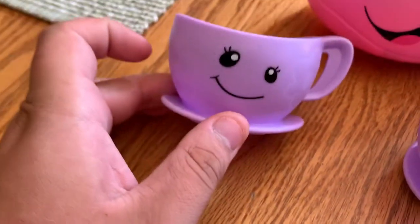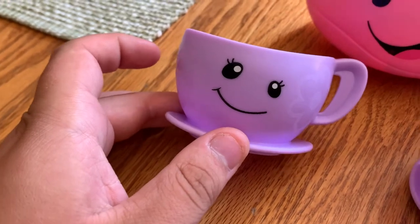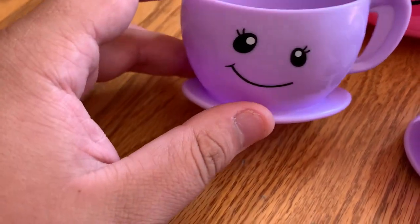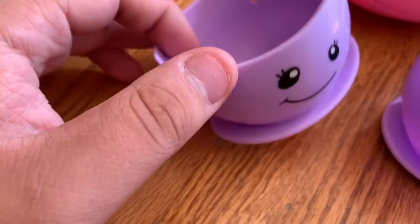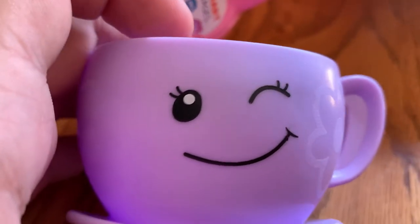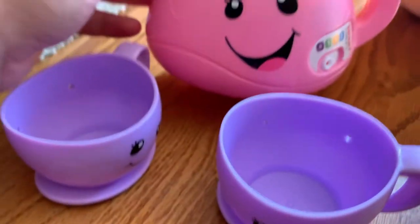It comes with two cups — the faces are different, I'm going to have to get used to that. They still have the eyes and the mouth, but the rosy cheeks are gone. I liked that about Laugh and Learn, that they had the rosy cheeks. This one has no rosy cheeks, and neither does the actual teapot.